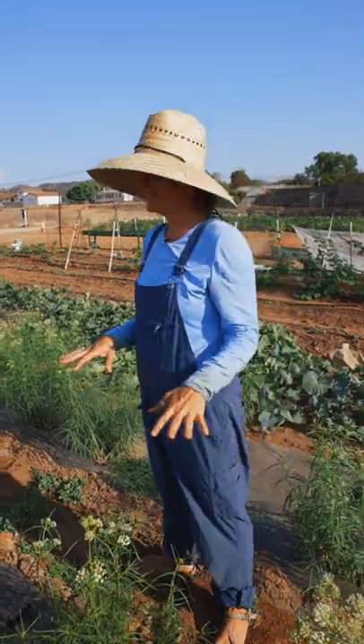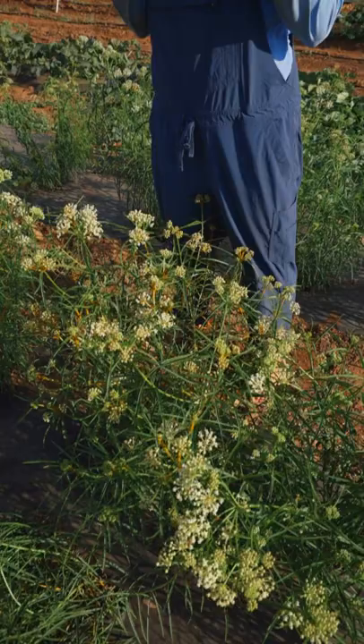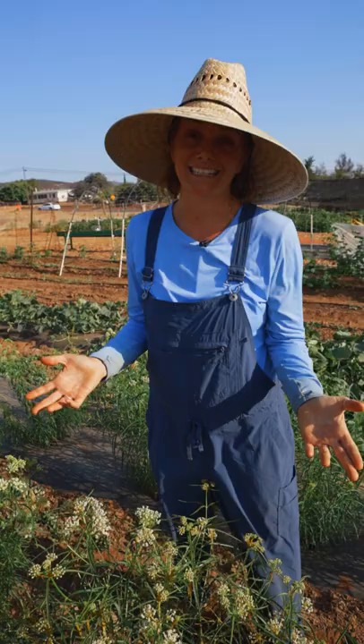I am here in my beautiful native milkweed patch — this is all narrowleaf milkweed, a native milkweed to Southern California and Baja California. It's a beautiful milkweed that is very difficult to start from seed, but not impossible. We actually started this from seed on March 20th, and today is August 19th.